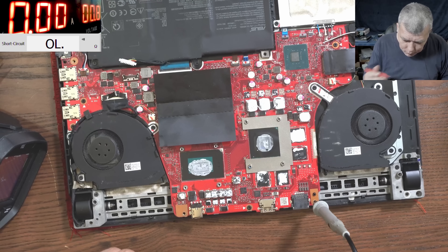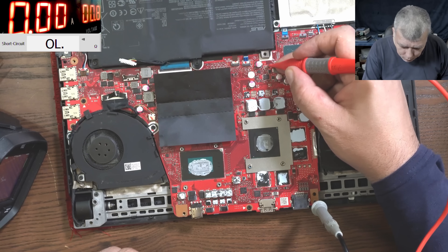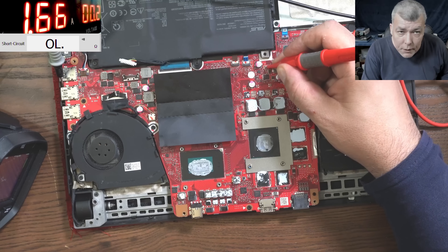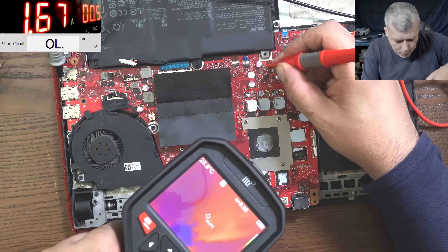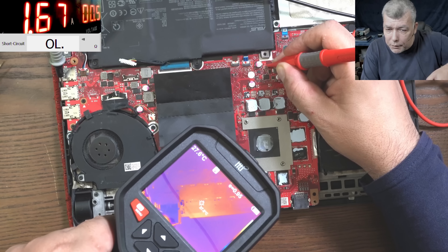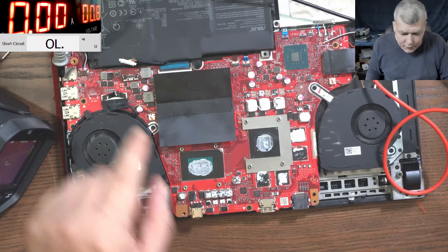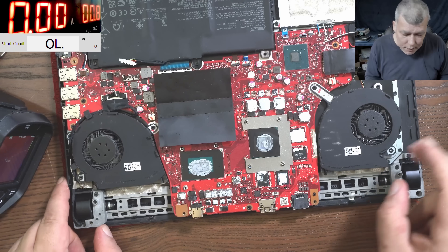Let's inject current at a different location. No ground there either. Let's get the ground from the USB port - I found a capacitor reading 0.02 to 0.05 ohms. That area is still getting hot, but the way the heat is spread, I don't think the fault is on this side of the board. If it were on this side it would be a spot. Let's take the board out and look at the other side - this is actually a good sign.